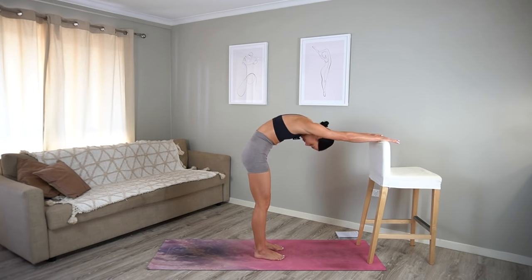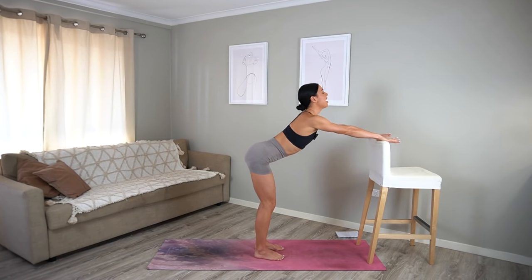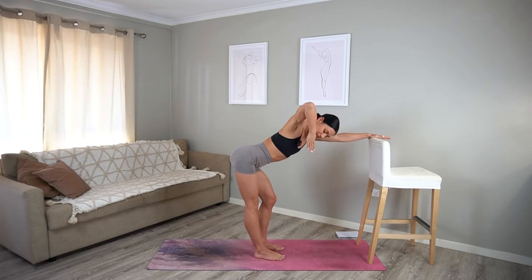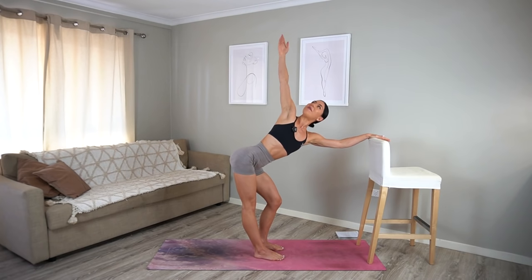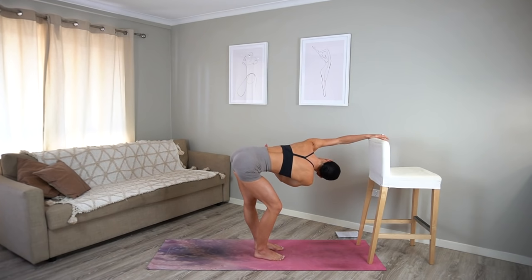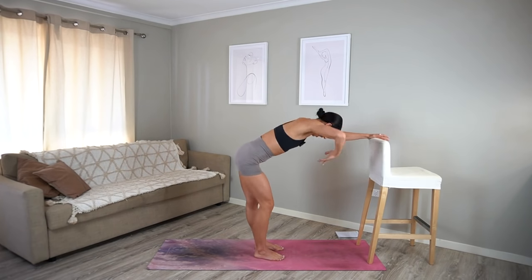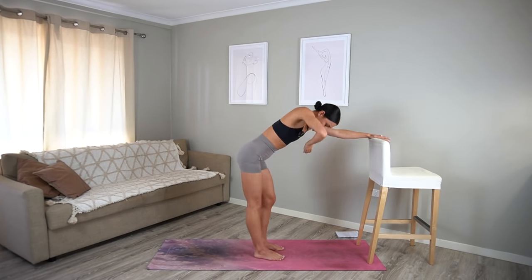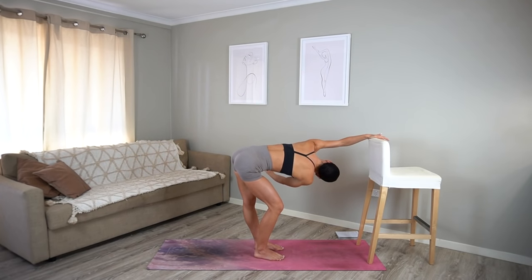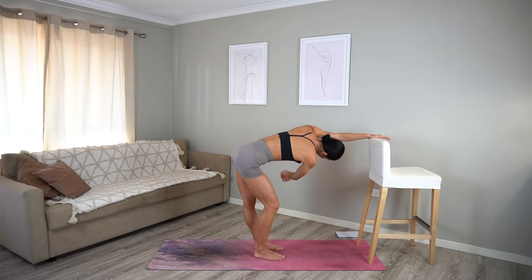Last one. Then come to your neutral spine, really lifting up through your navel. On your inhale, straighten your right leg and reach your right arm up to the ceiling. Then exhale and twist, straightening your left leg and bending your right knee. Alternating, bending one knee and then straightening the other. Let's do one more — beautiful.